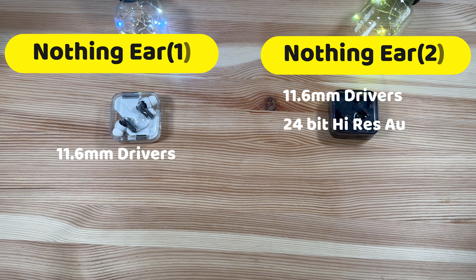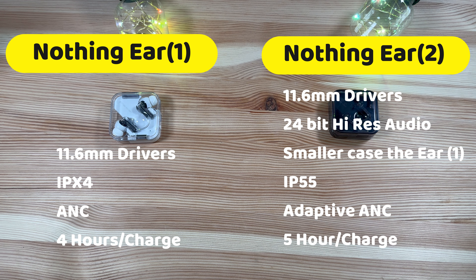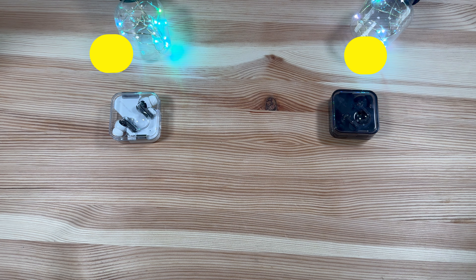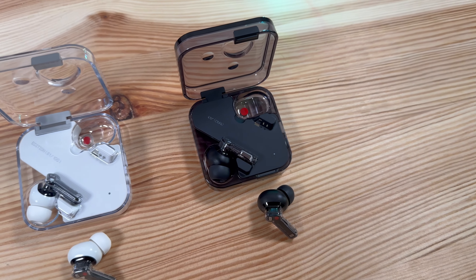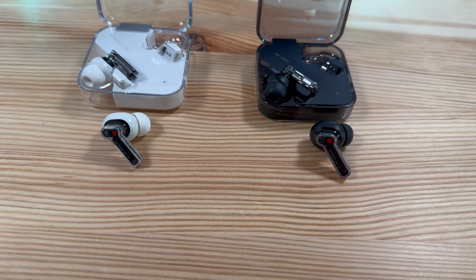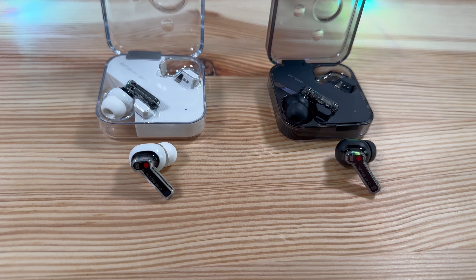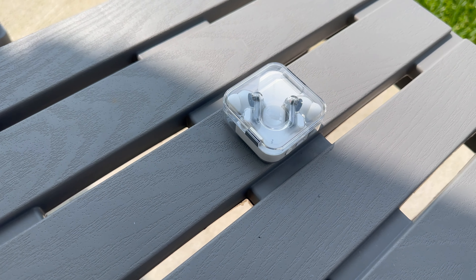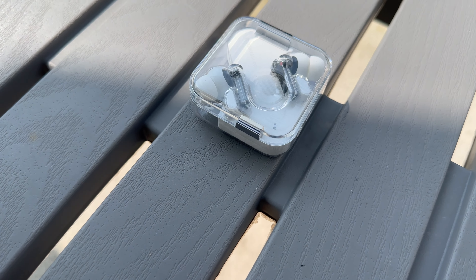Aesthetics aside, the sound quality is fuller and richer in the bass. You have custom sound profiles you can set up, and if you're an audiophile, I think you'd actually like the ANC a little better on the Nothing Ear Twos than on the first generation. The Ear Twos also offer dual connection. The Nothing X app is really coming into its own — it has a ton of customization options. Call quality has been pretty impressive: in quiet conditions it's picking up less echo, and in noisy conditions it sounds a lot smoother and less robotic.